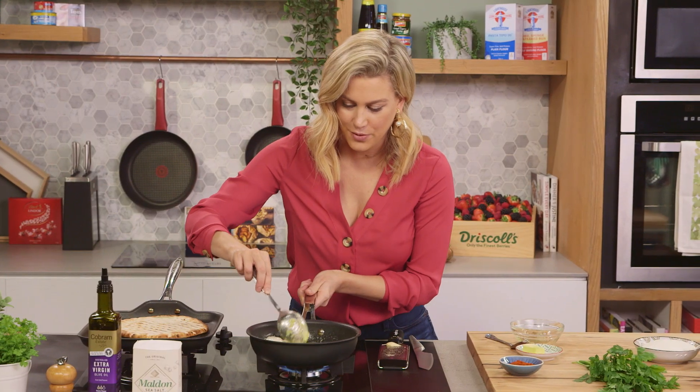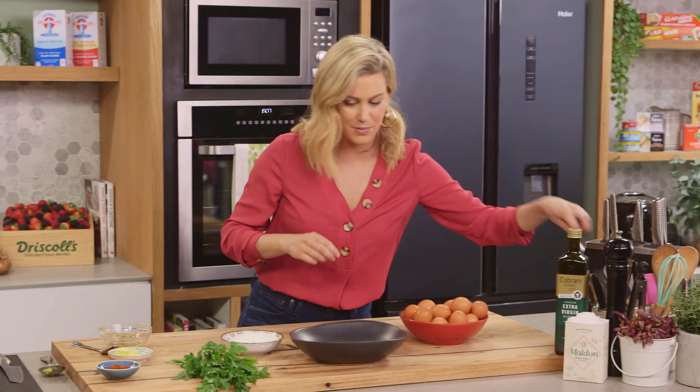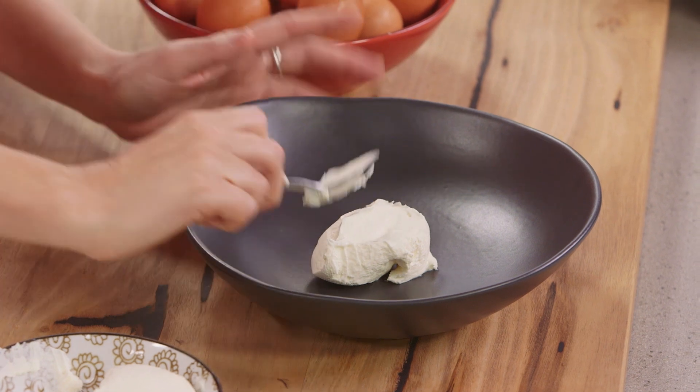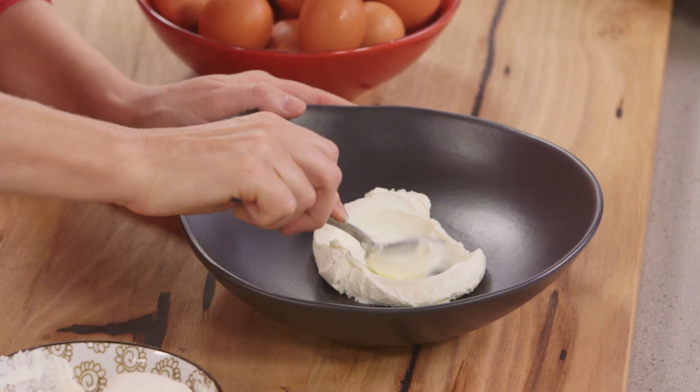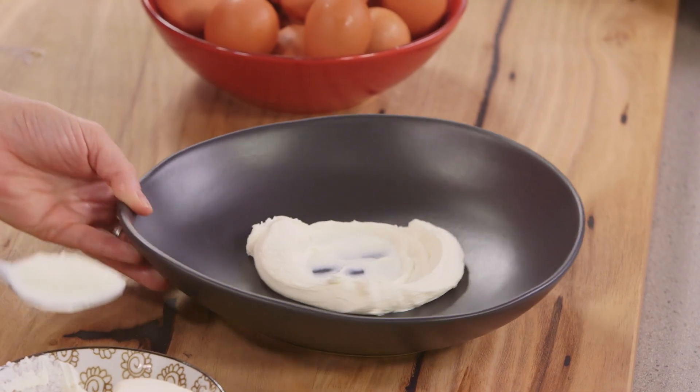Now we'll just let that cook for a few more minutes while we prepare the yoghurt on the plate. With a spoon I'll grab this labneh and pop it onto the plate. You could just use regular yoghurt for this but I like the thickness of it. We're going to make a small indent in the centre for our eggs to sit on.